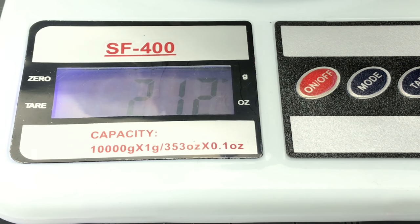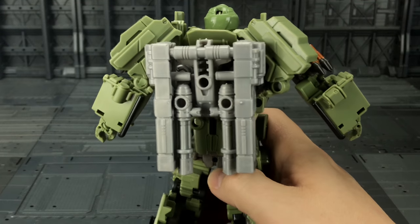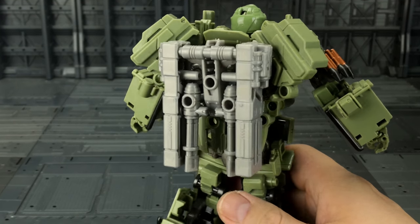For those of you who would like exact stature, he stands approximately six and a half inches tall from toe to tip of his head — that's around 16 to 17 centimeters. Weight-wise with his weapons in hand, we're looking at about 212 grams, that's 7.5 ounces.